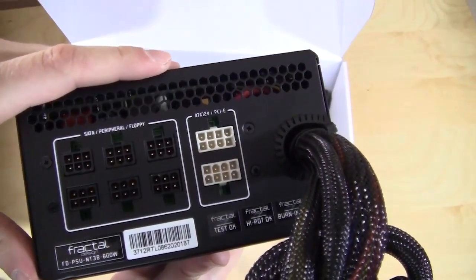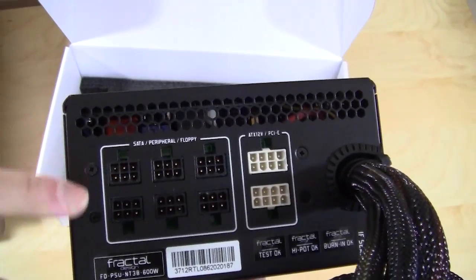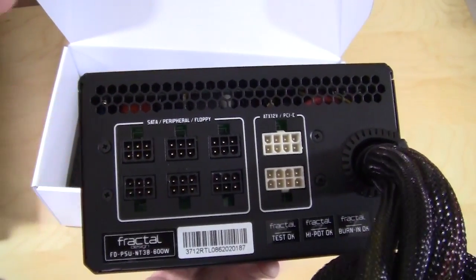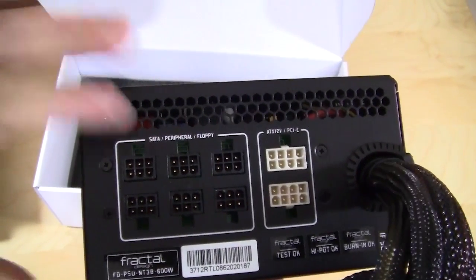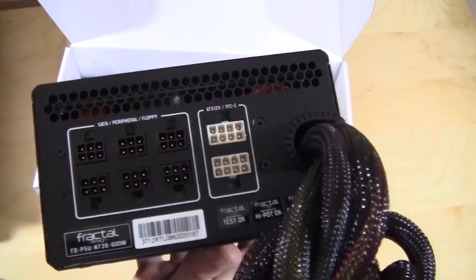The white cables for your PCI Express are going to connect right there, and all your peripherals and everything else are over here. You have three connections for SATA, floppy, and Molex connections, and then two connections for PCI Express.